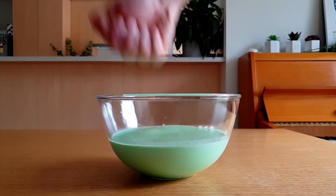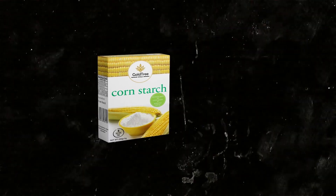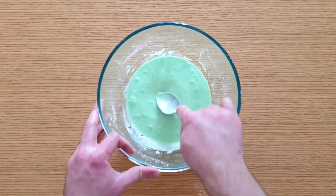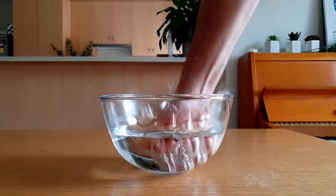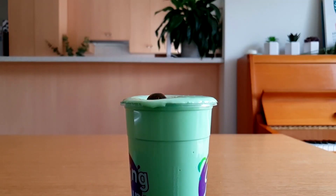The most common non-Newtonian fluid is something called oobleck, which is made from cornstarch and water. When the cornstarch is mixed with the water, it becomes a goopy, slimy mess with some interesting properties. When you hit or even run across the fluid, the molecules of the cornstarch rigidly align and present low strain. When the stress is applied over a longer period of time, the fluid responds exactly like any other fluid would.